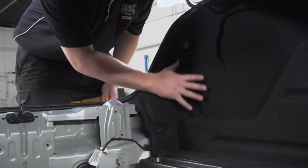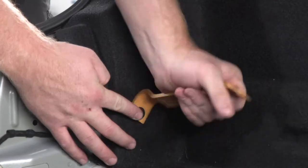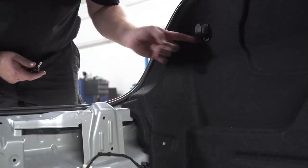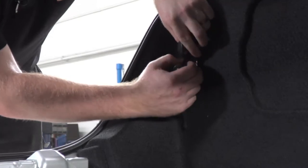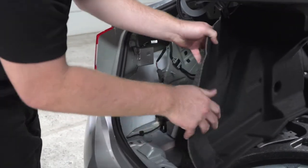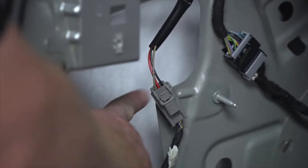Now we're going to need to gain access to our driver's side tail light. We'll do that by removing this pin right here using our trim panel removal tool. Then using a seven millimeter socket, we'll remove the bolt that holds the cargo hanger. We'll pull back on the driver's side liner and just like on the other side, that gives us access to the tail light harness.